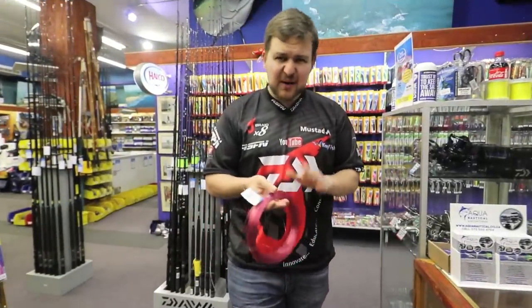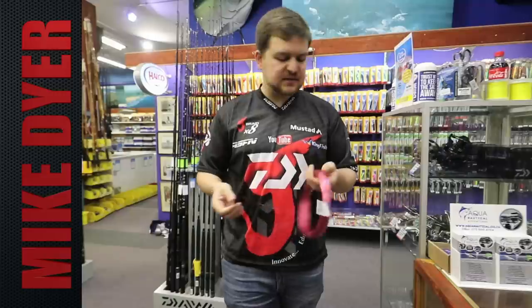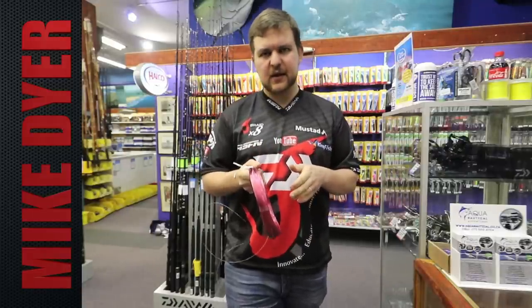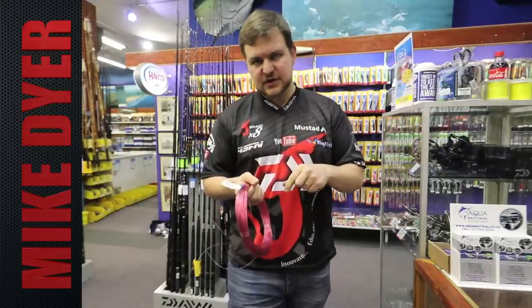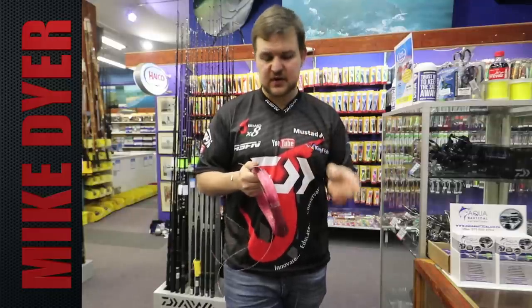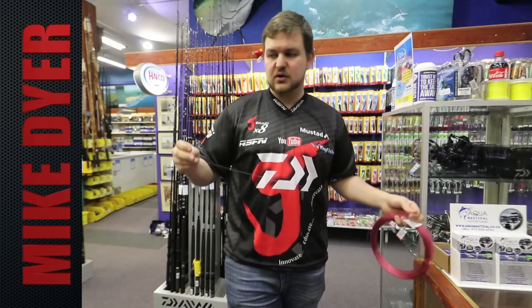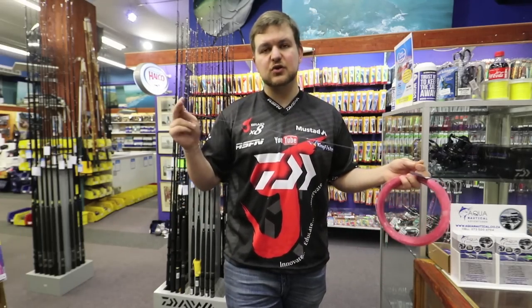This is going to be part three of the Tenacom series. We're going to do a knot — one of two. It's going to be the FG knot first, and then we're going to do a PR knot in a separate video. This is going to be for attaching your braided mainline onto your nylon leader or to your braided leader.